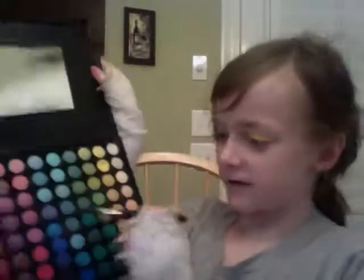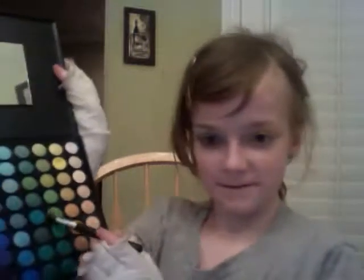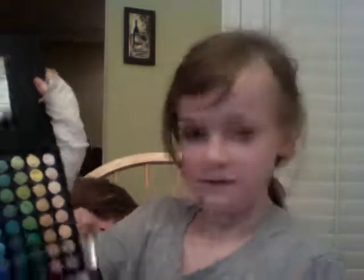Now I'm gonna take this teal color. It's big. Wait, where am I going? That one. Oh gosh, I got that color on it. What a struggle. And so you blend it like that.